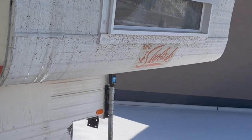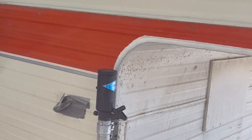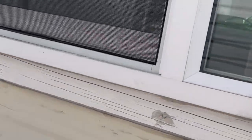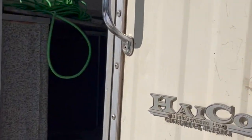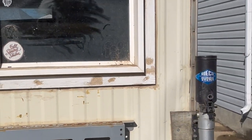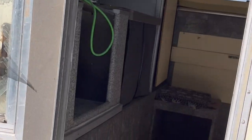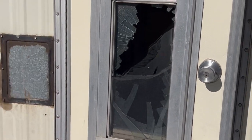This is it. It's a Skylark. It is rough. Super rough. It's been broken into as well. The back of it is rough. The roof is rough. The door is rough. The window is busted.